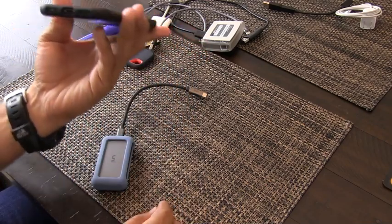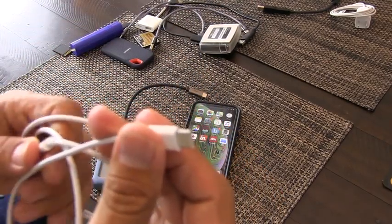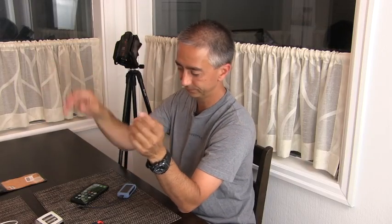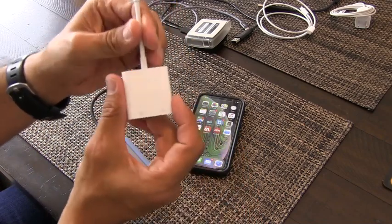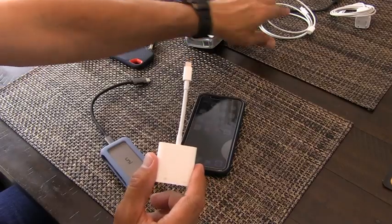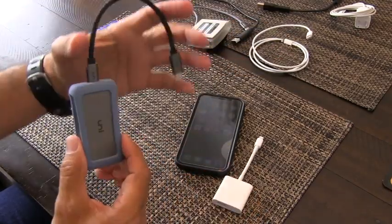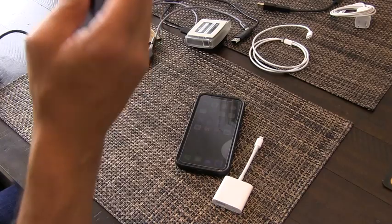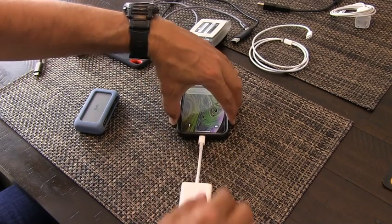Theoretically you can use a USB-C to Lightning adapter, but I found that actually doesn't work. So what you have to do is get the Apple Lightning to USB 3 and power adapter — this is the magic that makes this all work. Also, Uni's instructions say you have to use their cable, but you don't. I've tested and verified this, and you will see it's working.